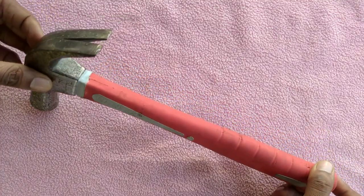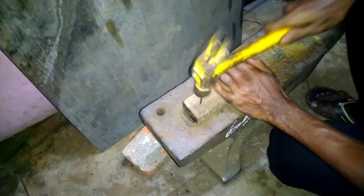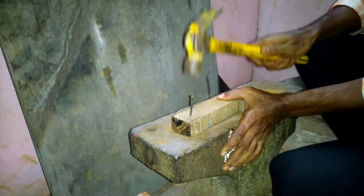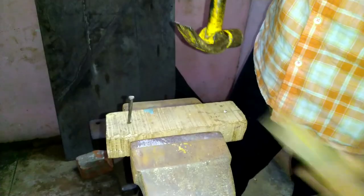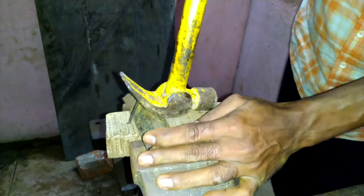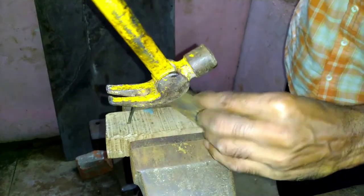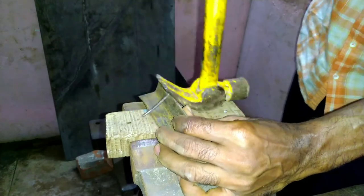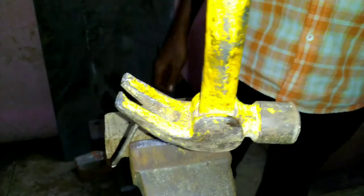The claw hammer is a tool primarily used for driving nails into or pulling nails from some other object. These are the main things about striking tools used in a fitting workshop.